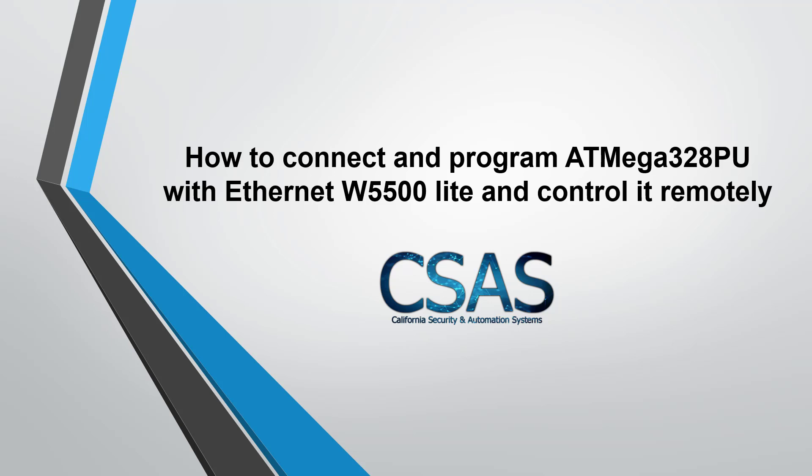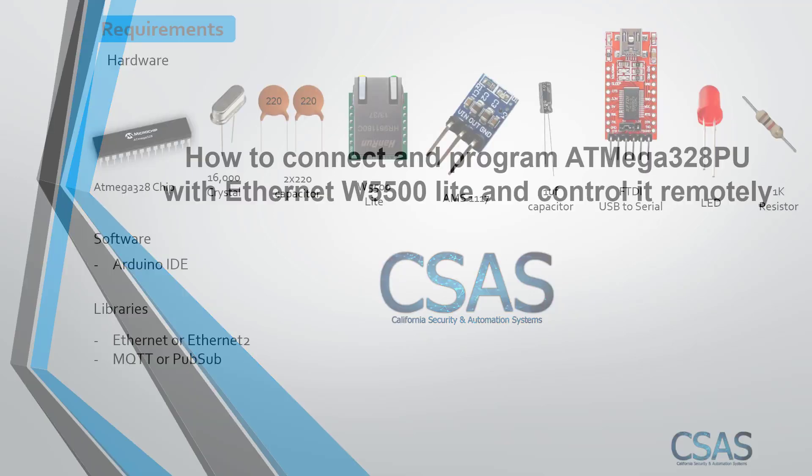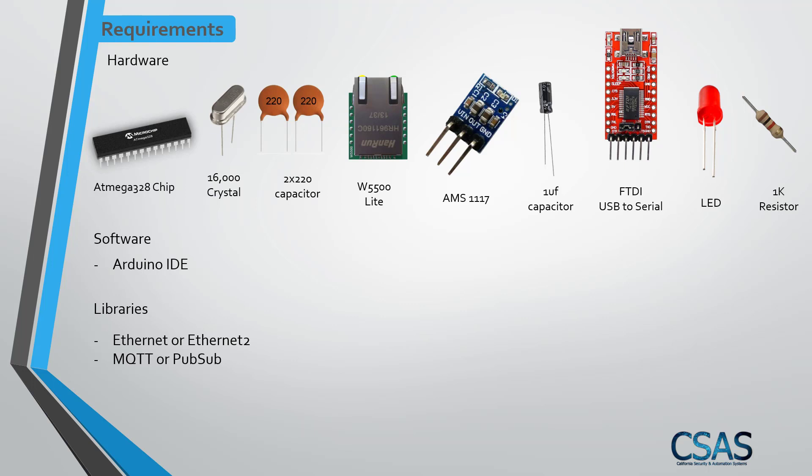Let's go over the hardware requirements. We need an ATmega 328 PU chip and a 16 MHz crystal so the ATmega 328 runs at 16 megahertz. We need two 22pF capacitors, and the most important part is the W5500 Lite module — you can search for it on Google, AliExpress, or eBay.